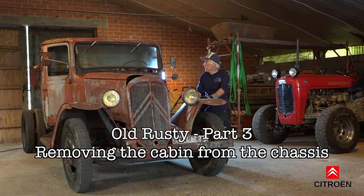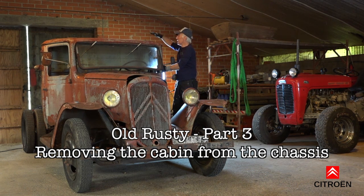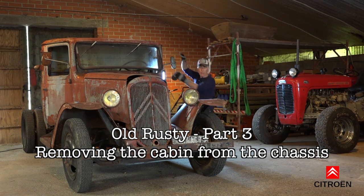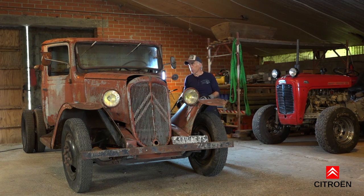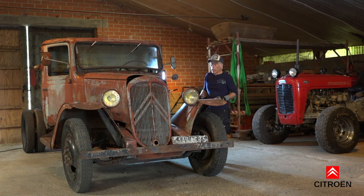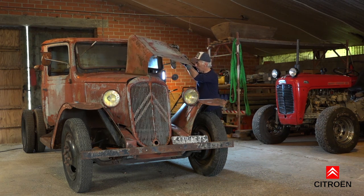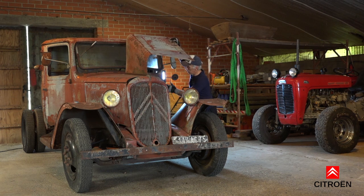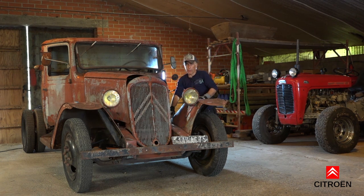We'll have to be a bit careful on how we're gonna do it because we'll have to lift it on the top of the cabin on both sides. But it's so rusted that it could be quite risky - we may actually deform it too much. Really all what we gotta do is disconnect a few bolts. There are four bolts on each corner of the cabin and then a few other little things. We'll have to remove the cables and the wiring inside the firewall.